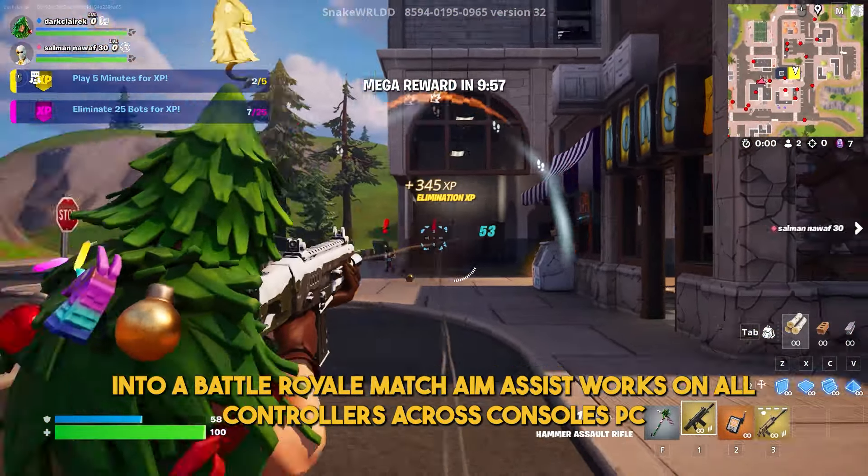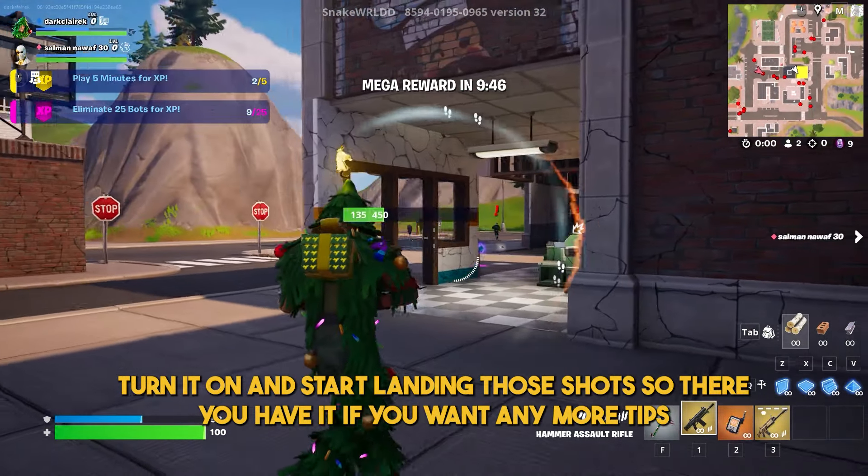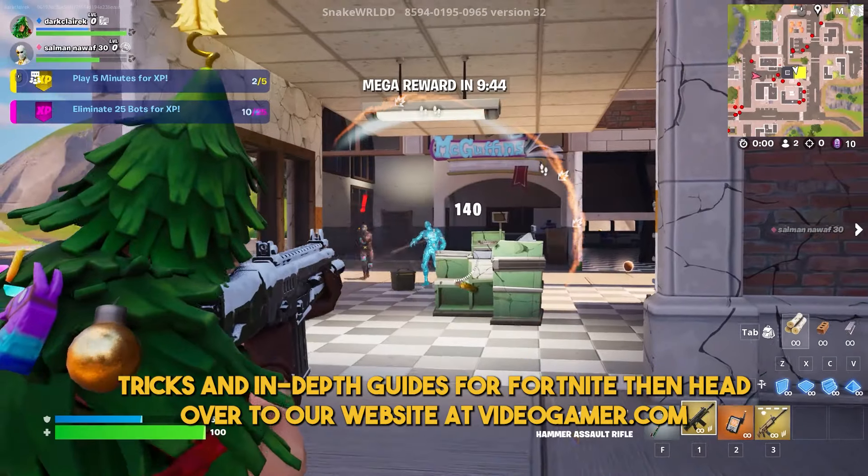For the best results, practice your new settings in a Fortnite creative map before jumping into a battle royale match. Aim assist works on all controllers across consoles, PC, and even cloud gaming platforms like Xbox Cloud Gaming and GeForce Now.